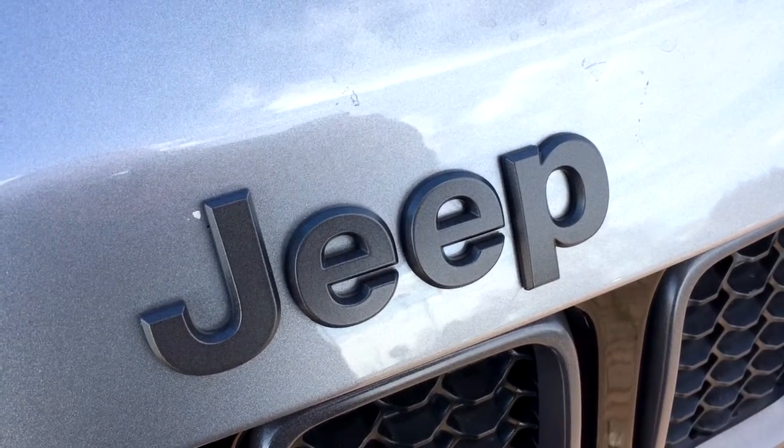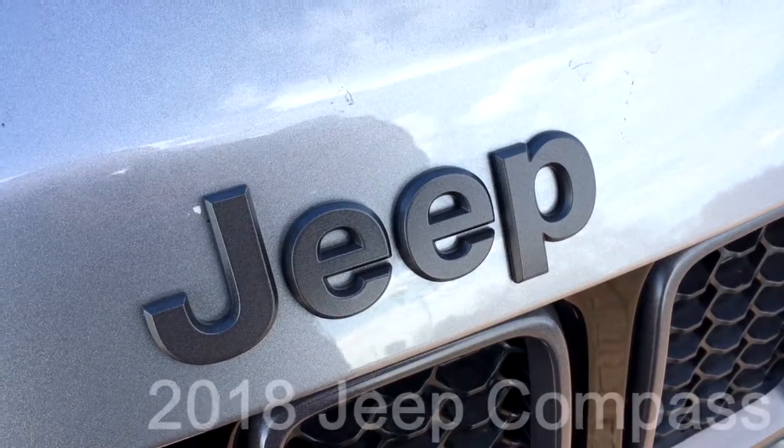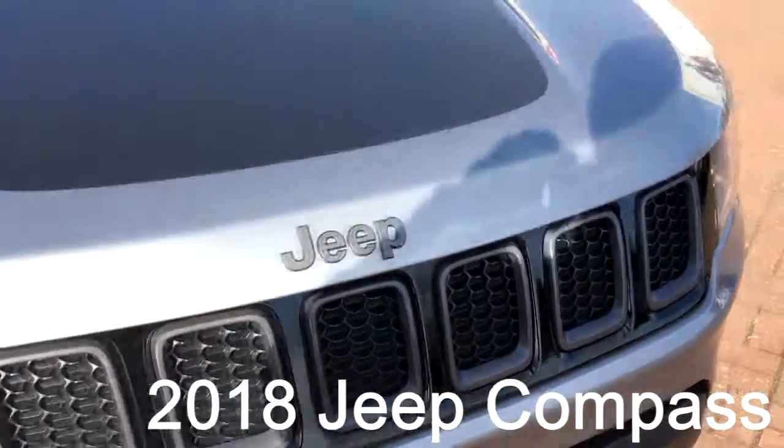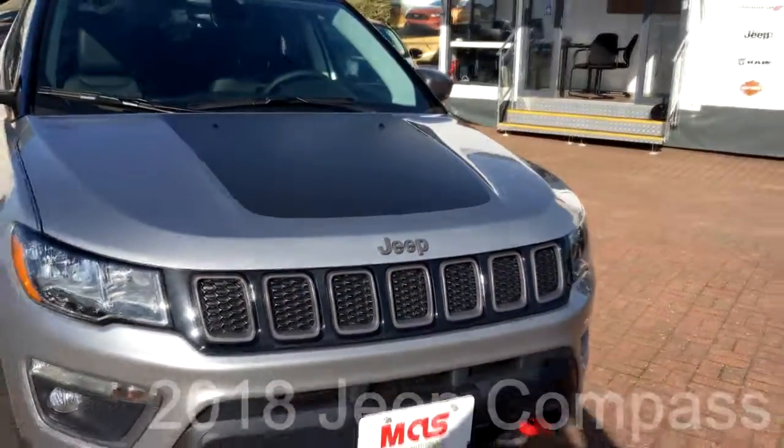Hi everyone, it's Chris from Military Car Sales here at the RAF Lakenheath Commissary. Today I'd like to take three minutes to introduce you to the all-new Jeep Compass Trailhawk.